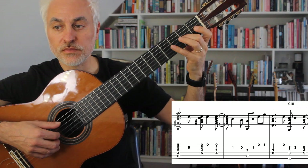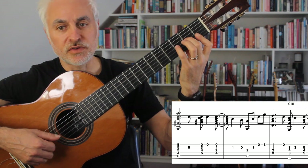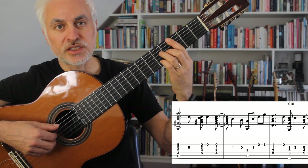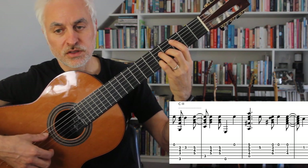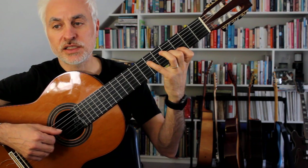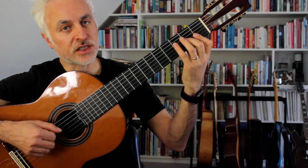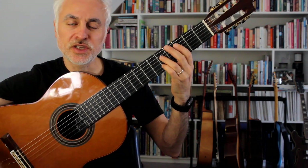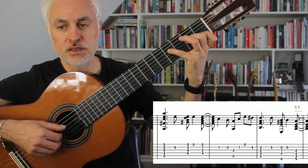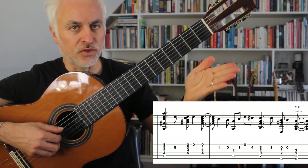Then there's an A minor 7 arpeggio, then we go to a D minor 7, G, and then C major 7. So we've got A minor 6, E7, A minor 6, D, G, C — that's our 2-5-1, which we hear so often in jazz and Latin jazz. Then we start the melody again with these anticipated chords that come on the 4 and.